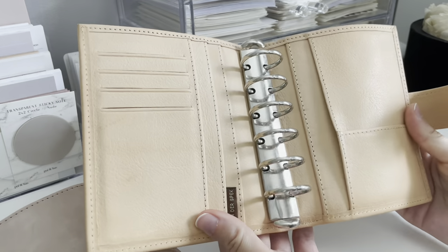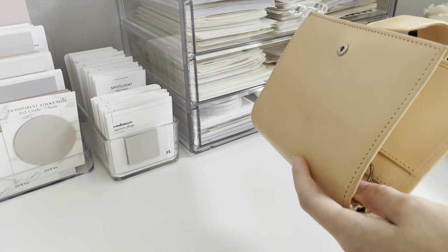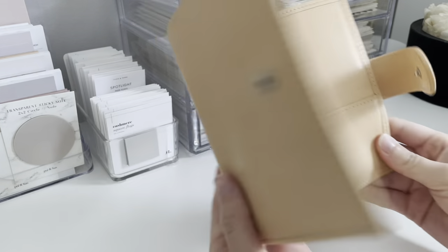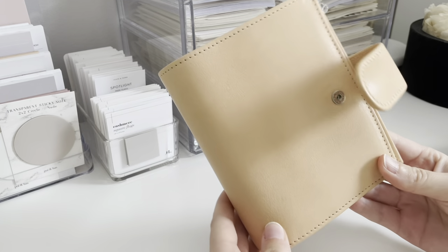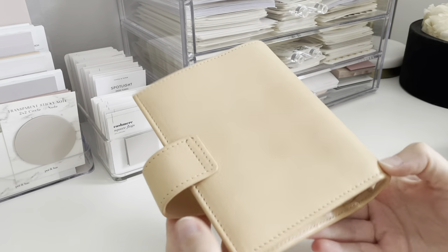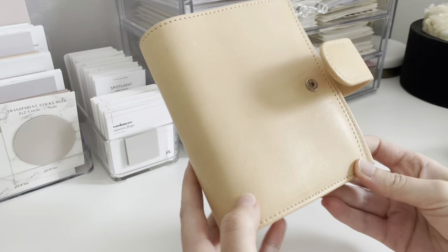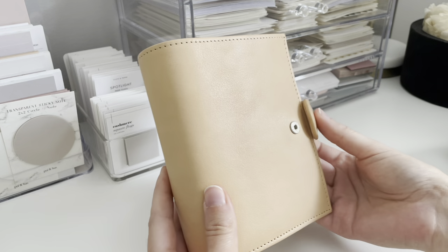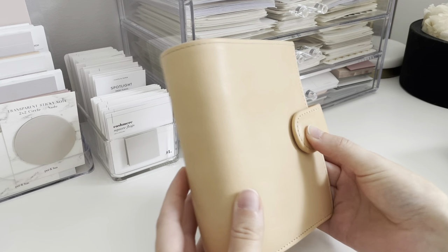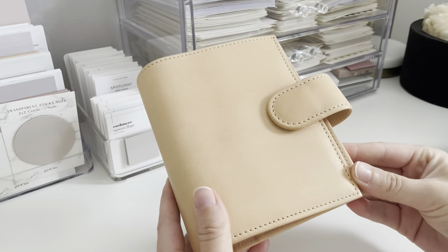So this is their Janet Leather. They do actually have quite a few colors in this Janet Leather. This is obviously the undyed. It's got a really natural leather color to it. I love it. I think it's absolutely beautiful. Some people hate undyed, but I love it. The Janet Leather itself comes in Janet Leather Brown, Janet Leather Dark Brown, there's black, and I would assume they all feel the same, just obviously different colors.